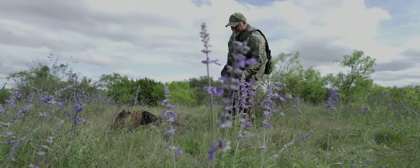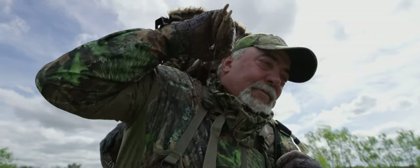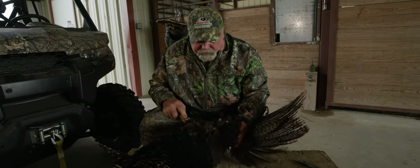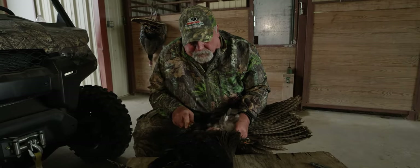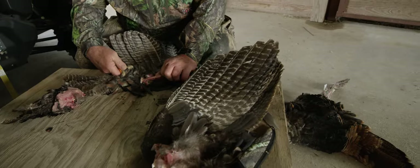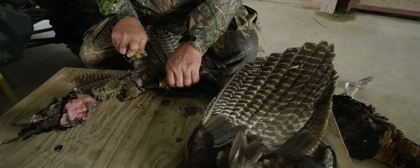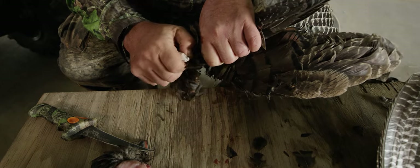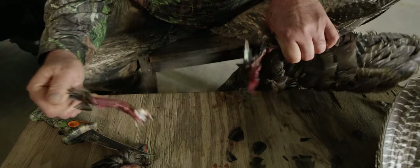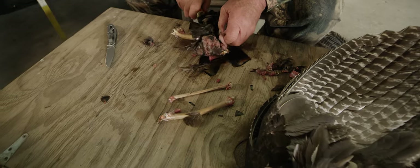Making a wing bone call is a long, drawn-out process. The first thing you have to do, of course, is kill a turkey. I remove the wings from the turkey, then split them — there are three bones. The big one is the rotator bone, their main bone. The middle one has all their flight feathers on it. Then the last bone, which is your actual mouthpiece, has the secondary flight feathers on it.